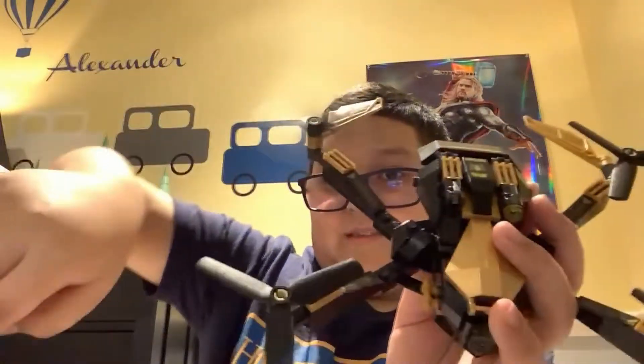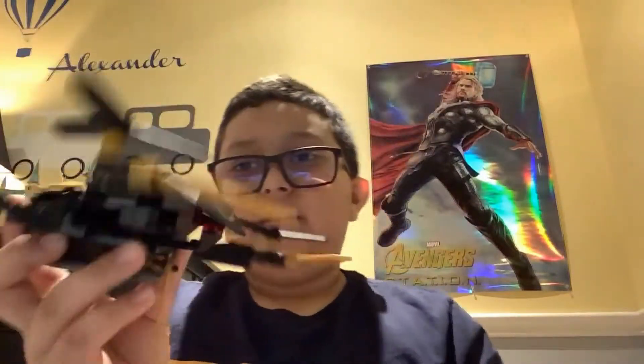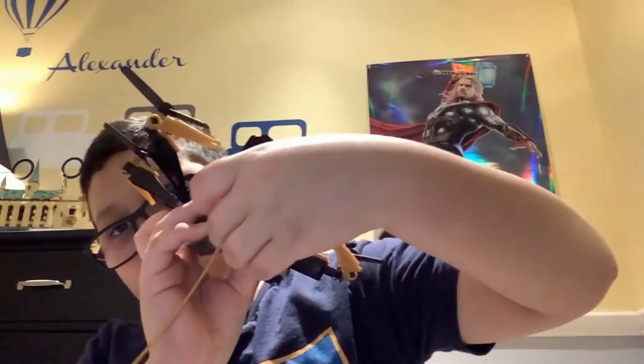And also you can move these. And here's a little rope for Spider-Man. You can move this up and down, and you can open this. And then there's a little Spidey thing — a little thing in there.